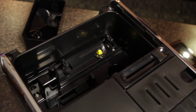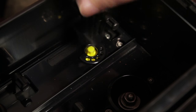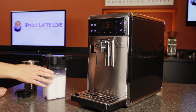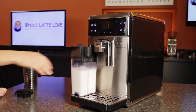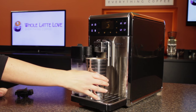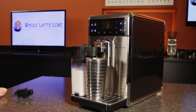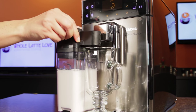Speaking of the grinder, it uses high quality ceramic burrs with five adjustable grind settings for better flavor. For milk based drinks like lattes and cappuccinos, the machine uses a detachable milk carafe — all parts of which are dishwasher safe for easy cleaning. The spouts for both coffee and the milk carafe have a lot of clearance — six inches — so most travel mugs will fit.